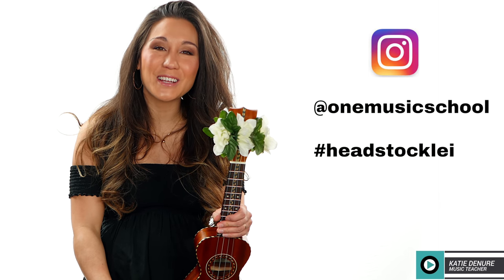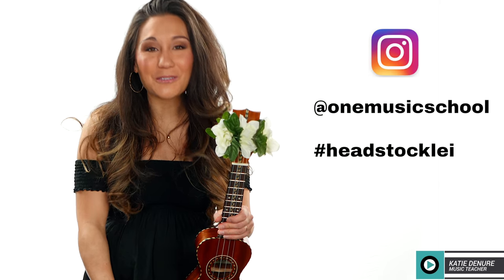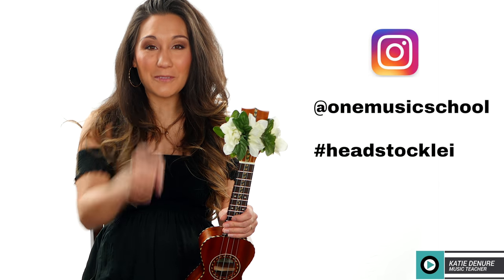I will see you in the next one. I hope you have a wonderful day, and remember — you are loved. Bye!